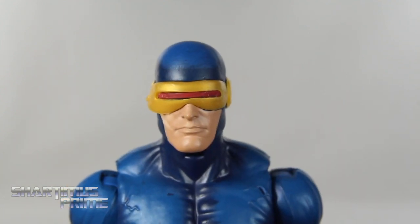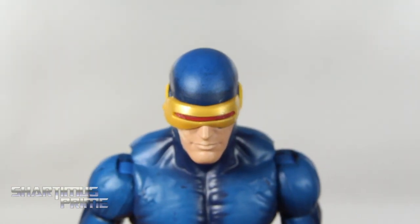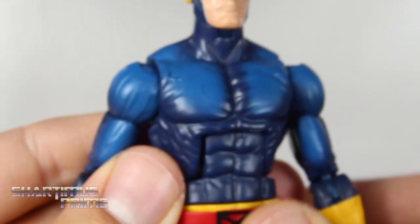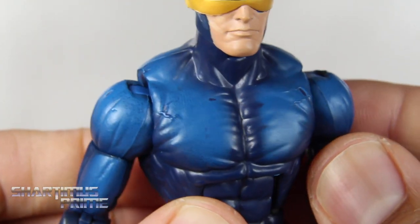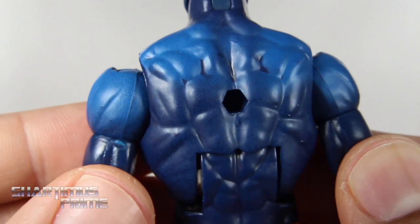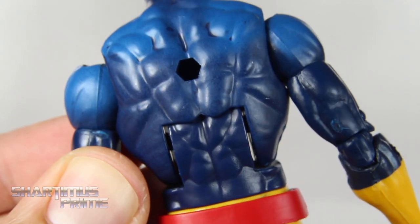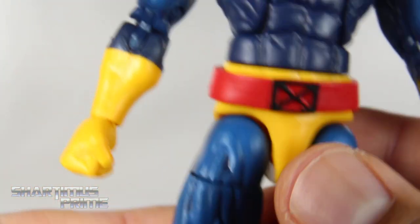For the most part the paint apps are pretty solid. You get a little bit of the blue seeping underneath there, which bothers me some. I really like the shading effect — we get the lighter blue on the top of his head, so that's great. On the back it's not too bad, I actually kind of like it. The paint apps are very good overall. We get the Bucky Cap mold — I'm gonna skip the articulation since I've talked about it many many times in the past.